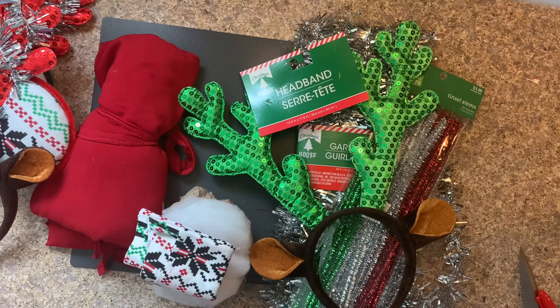Hi everyone, welcome to my channel. This is another video of sustainable Minnie Mouse ears. This time we are making Christmas ears — we're going to make these reindeer ears. We're going to use a combination of sustainable products and store-bought products at a very minimal price.